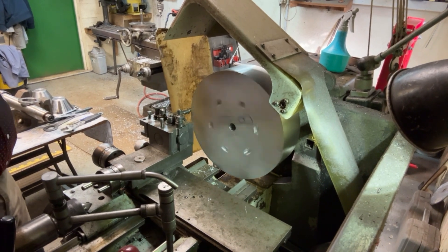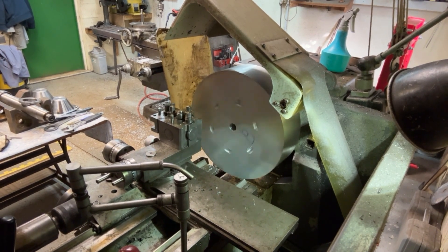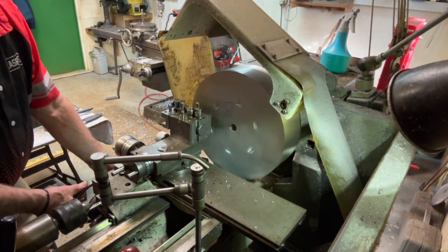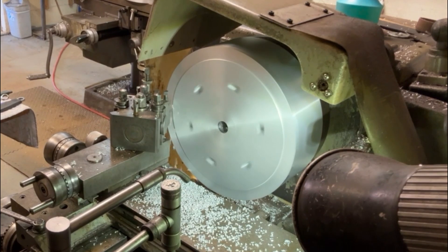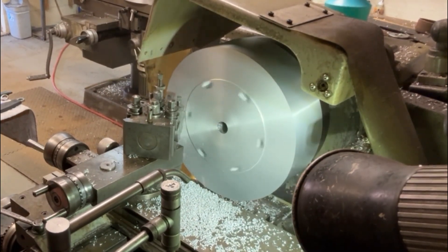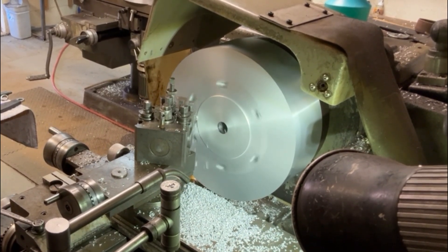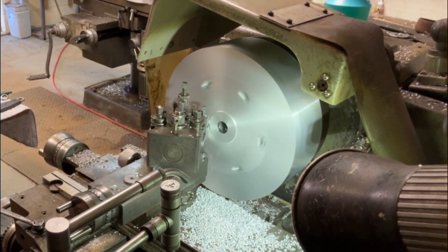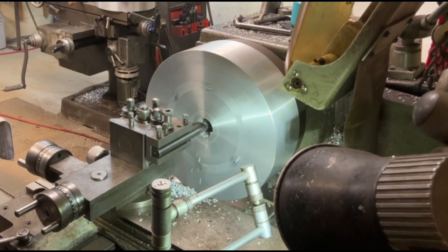Here you can see I'm turning the outside diameter. It's a bit tricky because I've had to mount a boring bar upside down in the tool post and then run the lathe backwards, because the tool post wouldn't come far enough out to machine such a large outside diameter. Here I'm machining across the face of the billet — again it's a bit tricky. I've had to turn the tool post at an angle to bring the tool out far enough to reach the outside diameter, just going across the face to clean it up before I start working on everything else.